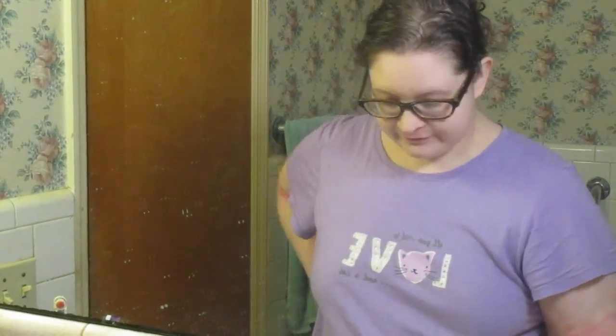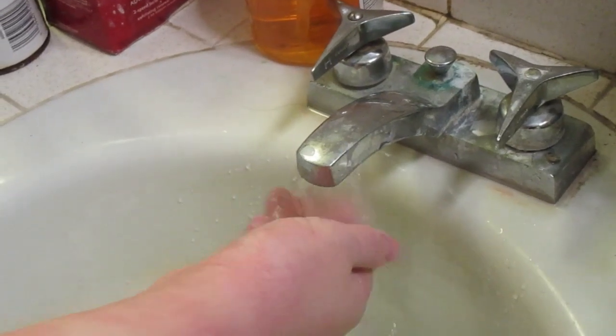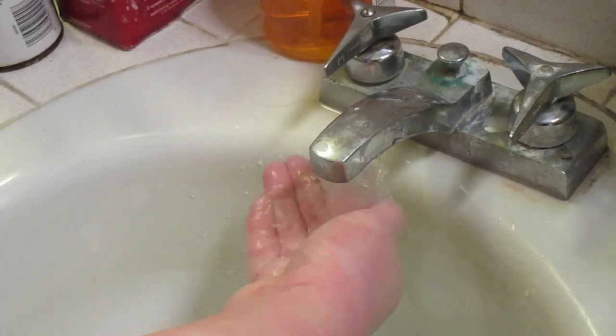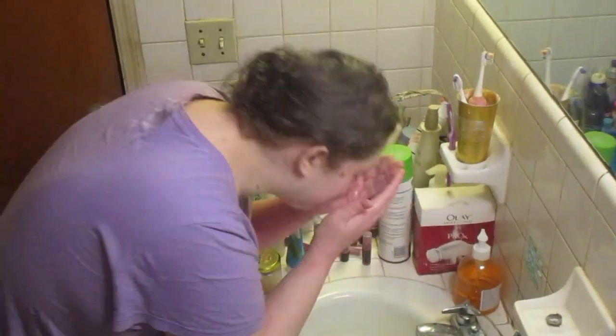I'm gonna take my glasses off — I can't see and I don't have contacts, so I am basically blind. If I look weird or start going cross-eyed, y'all just gonna have to forgive me. I'm going to make sure my water is a good temperature — I don't like it too hot or too cold. Okay, I think that's good, so I'm just wetting my face.